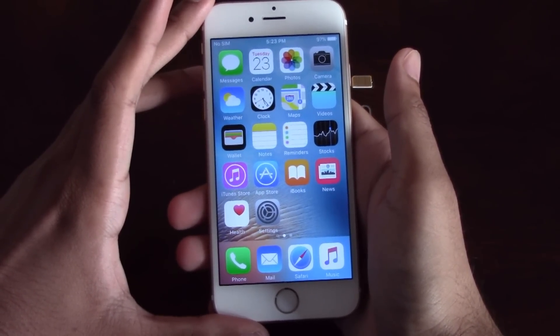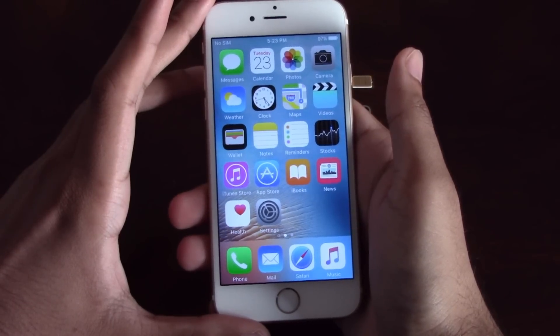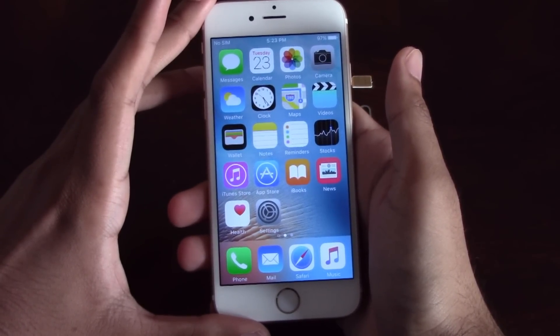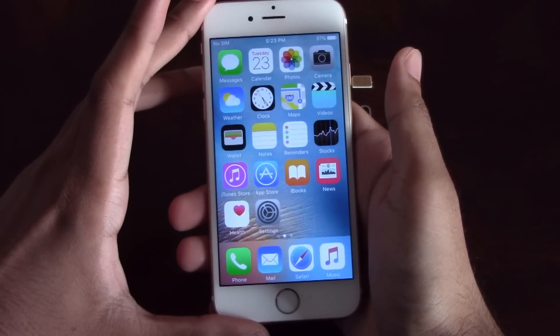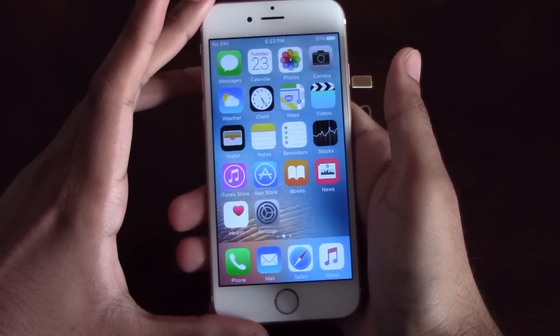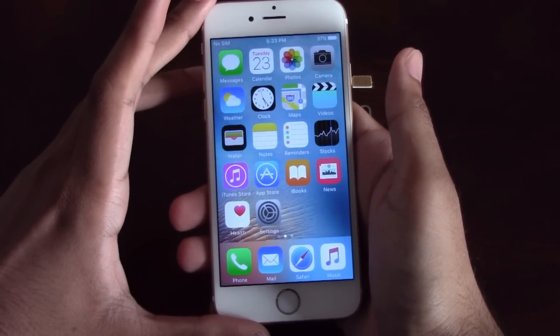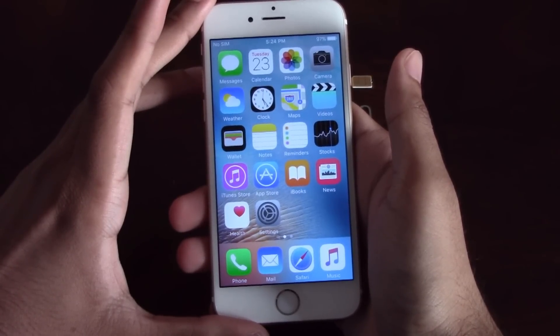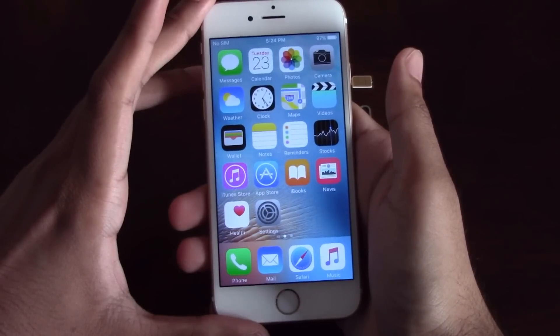Once we unlock your Sprint iPhone, you can use it with any GSM carrier in the US. For example, AT&T, T-Mobile, MetroPCS, Simple Mobile, Cricket, Straight Talk, etc. can all be used on your Sprint iPhone once we unlock it. Besides being able to use the phone in the US, you can also use it with any GSM carrier internationally as well.